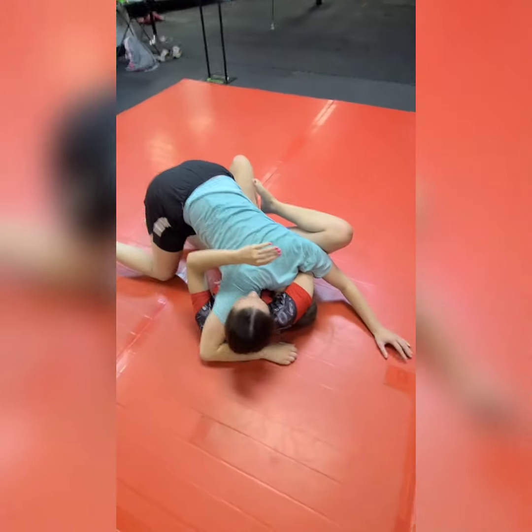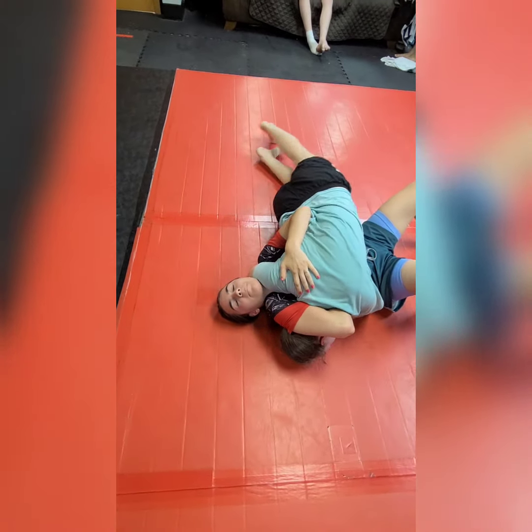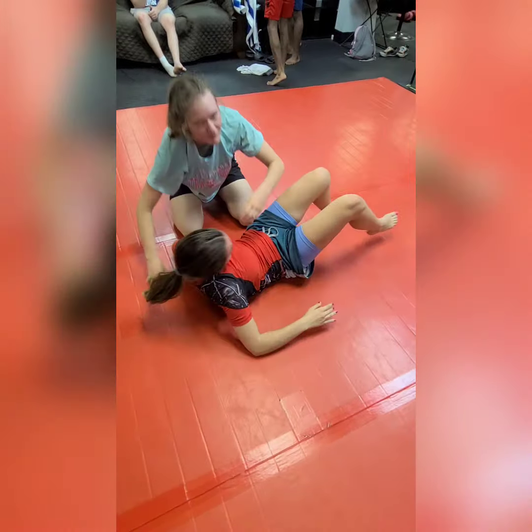By lifting her head out of the way, Ali sprawls her hips back and puts shoulder pressure on Gianna's neck. Practice this flow and let me know how it goes — thanks guys!